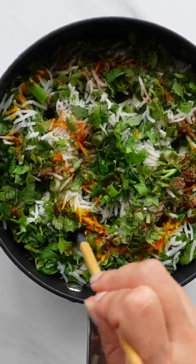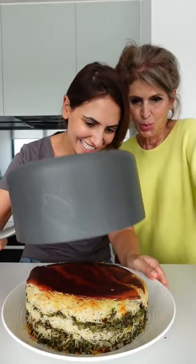Keep layering your rice and herbs all the way up. You then cook for 30 minutes — and then comes the magic flip.